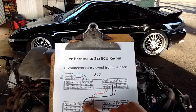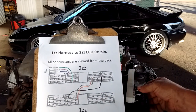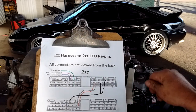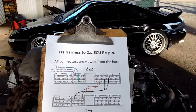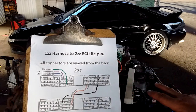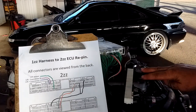On the body connectors that plug into the 2ZZ ECU, you take wires from the engine harness connector, de-pin them, and move them to the corresponding location on the body harness — going into the body harness connectors that plug in right here.